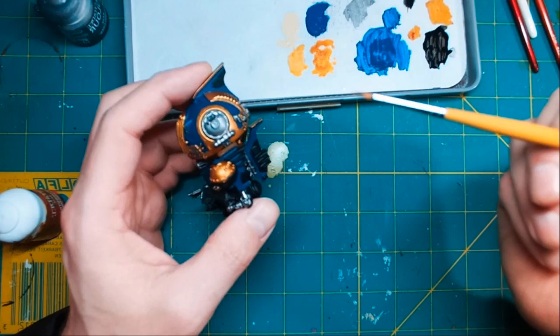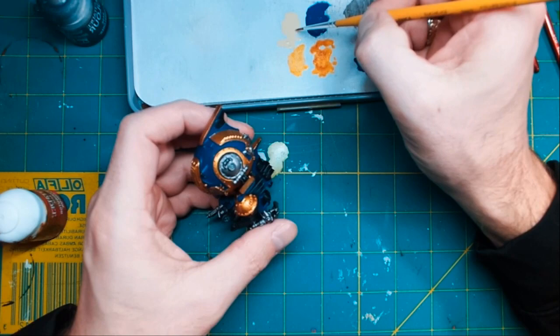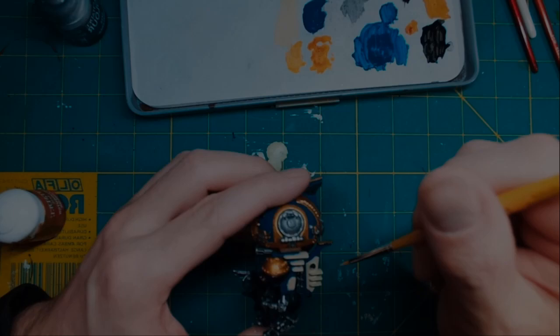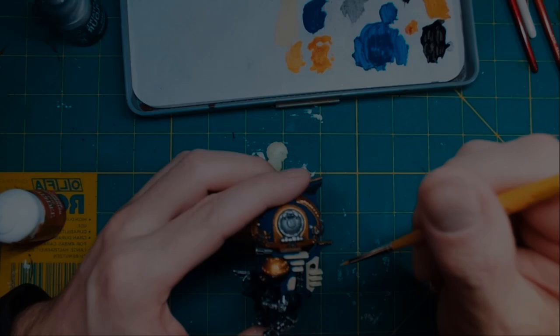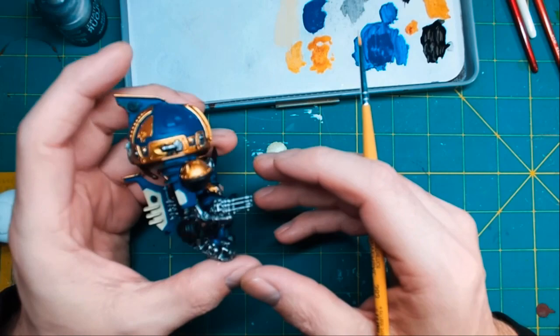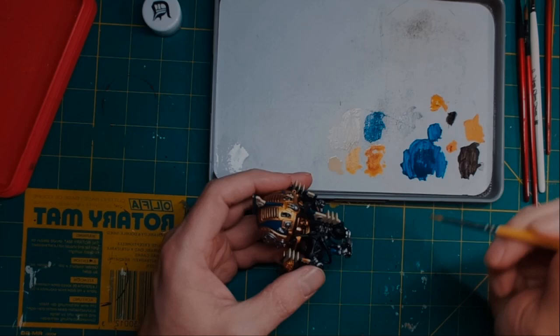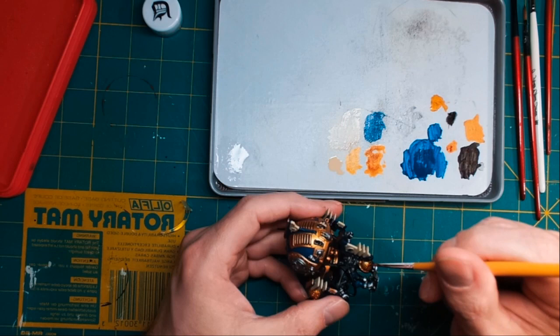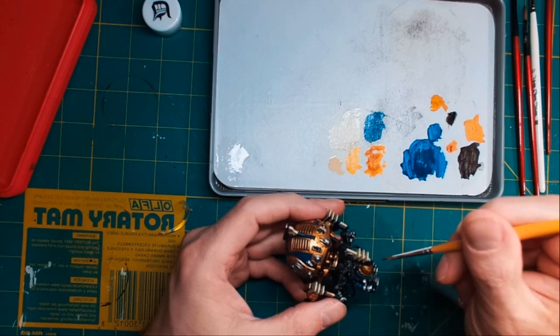Make sure you get a nice watered-down consistency and just start layering away. Make sure to get at least two to three good layers. As you can see, I've painted all the back fin and then the little layers of the others — it's starting to come out really nicely with great contrast. Now I'm going over the base of the back with Retributor Gold — there was a lot of darker colors down there and I really wanted to brighten it up.